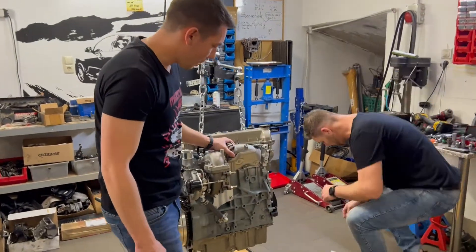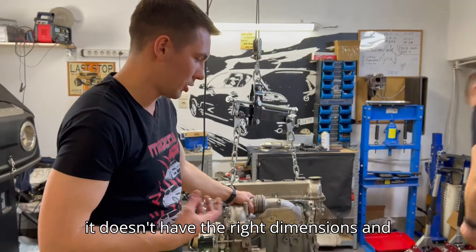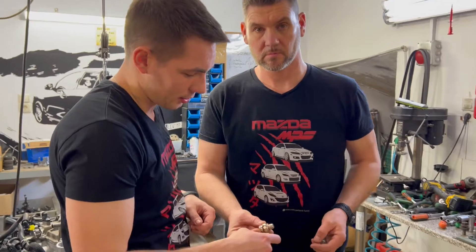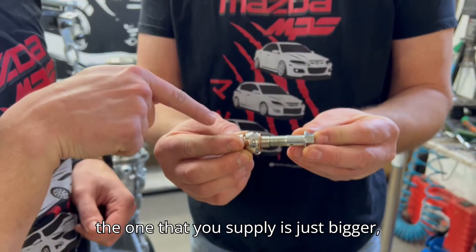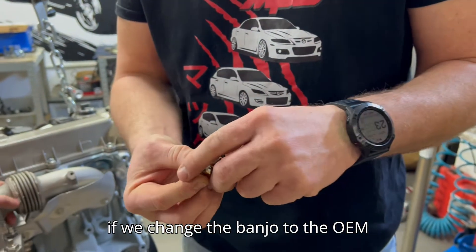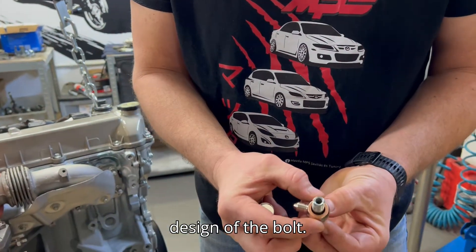Regarding the turbo feed line, it simply doesn't have the right dimensions. This is the banjo that you supply and this is the OEM one — as you can see, the one you supply is just bigger so it will not fit the engine. If we change to the OEM banjo it still doesn't fit because of the design of the bolt.